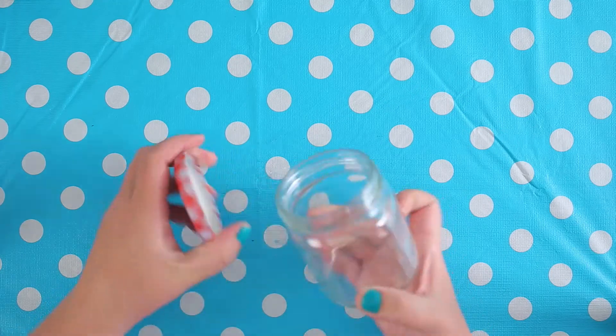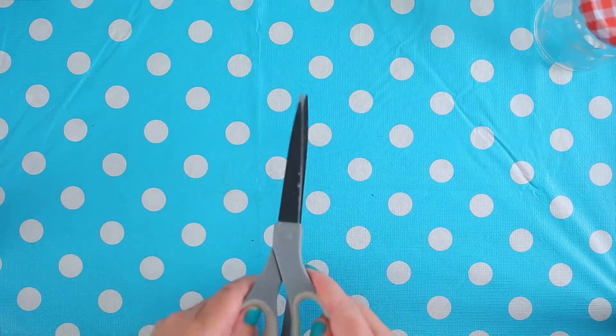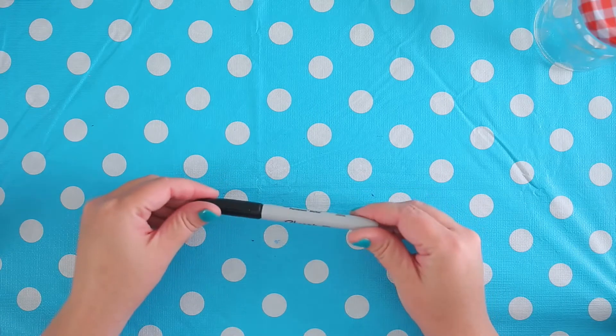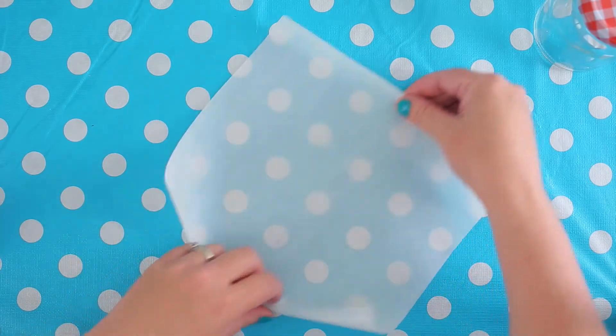For this craft, I'm using a jam jar that I got at the dollar store, but you can also reuse a pasta jar. I've also got a pair of scissors to cut my paper and a Sharpie. I'm going to use a stapler, but you can also use tape.